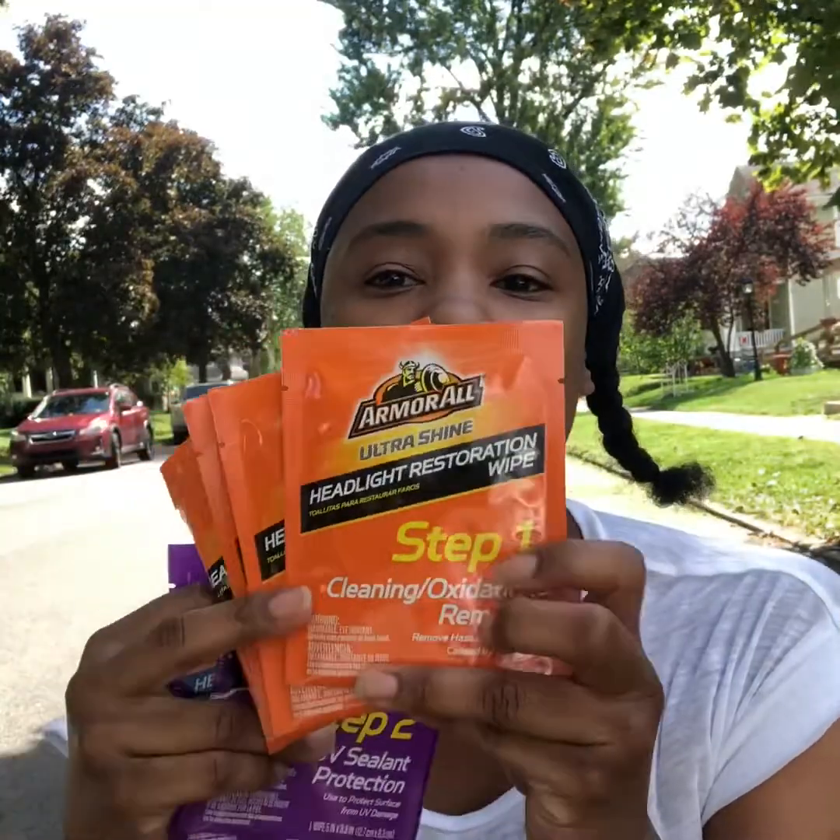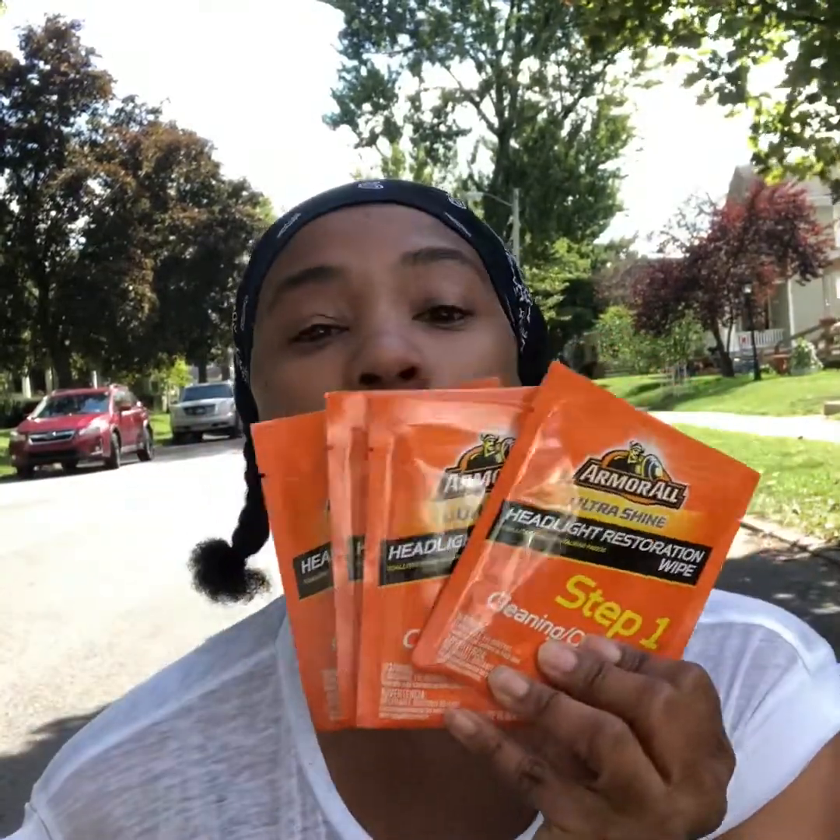Inside the kit I've got like four packs of the step one and two packs of the step two. I'm not sure if I'm supposed to use all four packs of step one and all two packs of step two, but I guess I'm supposed to continue using these until the headlight gets clear.